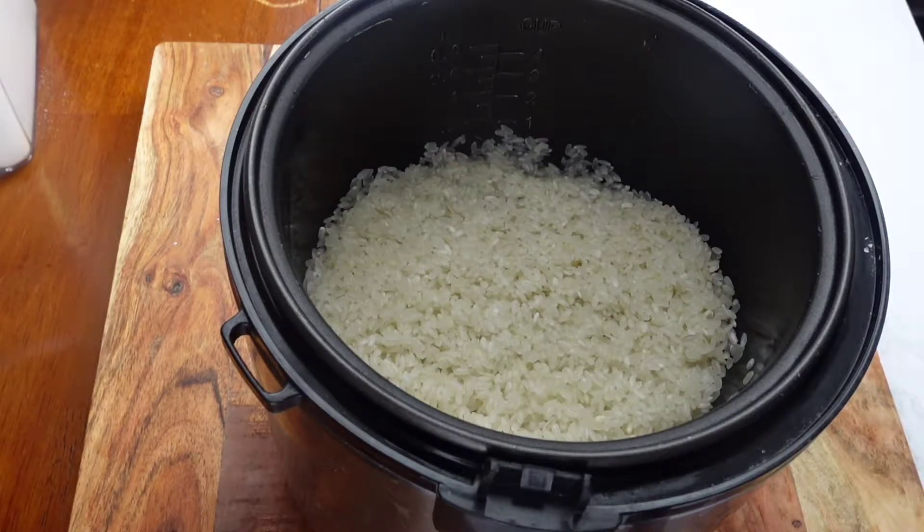Okay y'all, before we do anything, wash your rice. I can't emphasize this enough because you want to get rid of all that starch and rice water, so wash your rice first.